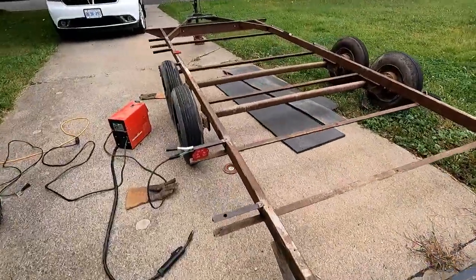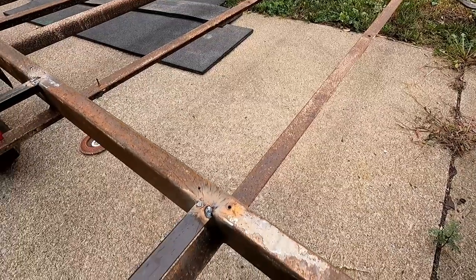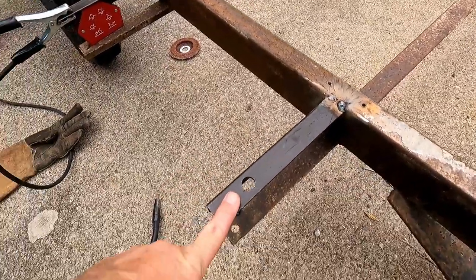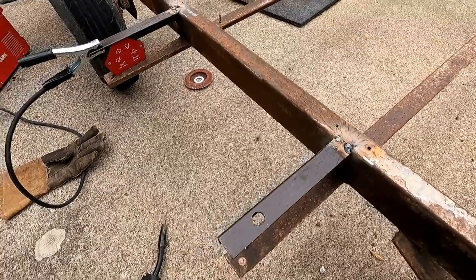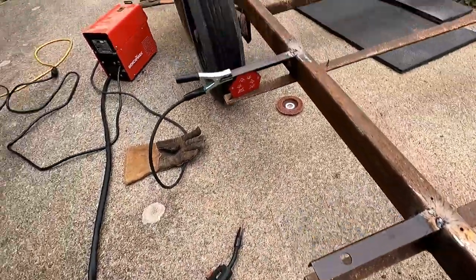I've already got one side done. If you recall, I decided to leave this bracing in — it's structure, why take it out? Then I'm adding this side bracing. These are eight and a half inches. I'm gonna cap these ends with more angle iron — right here, back to the side, and in front of the wheel. When I put the boards on I get a little bit of wider surface to carry. We may or may not put sides on it, just not very tall. Let's get the other side welded up and see where we're at.